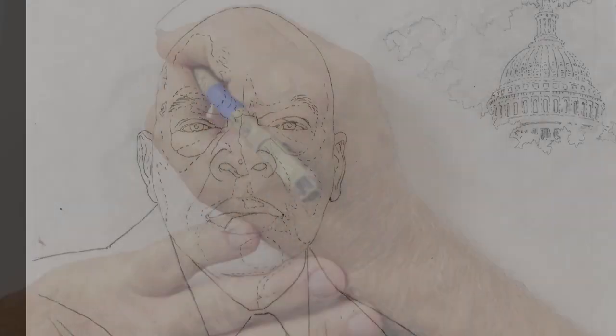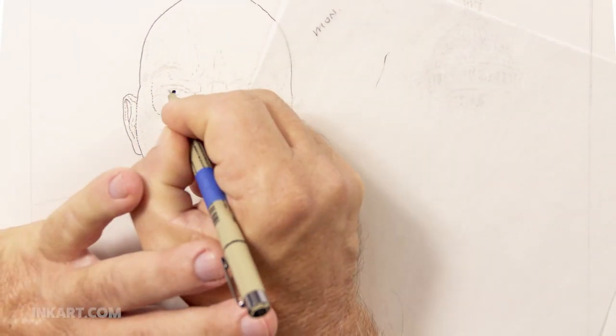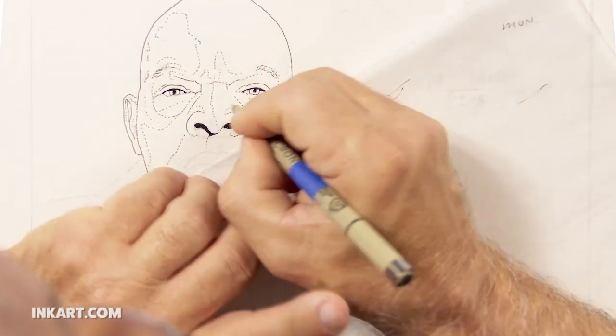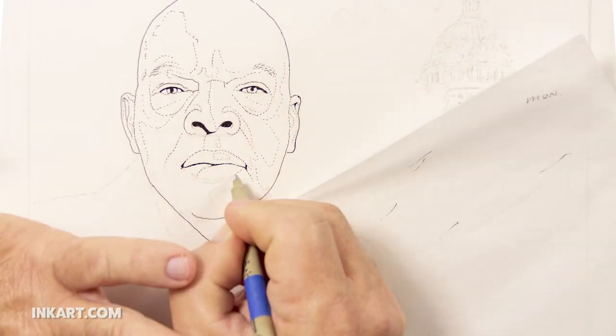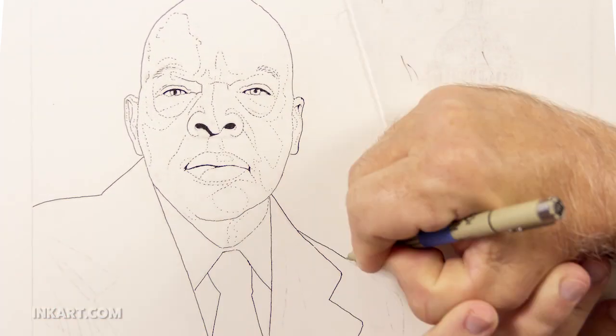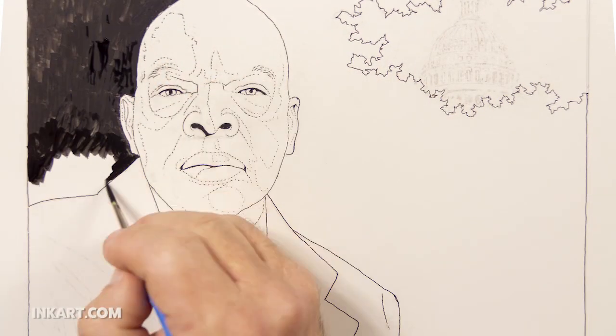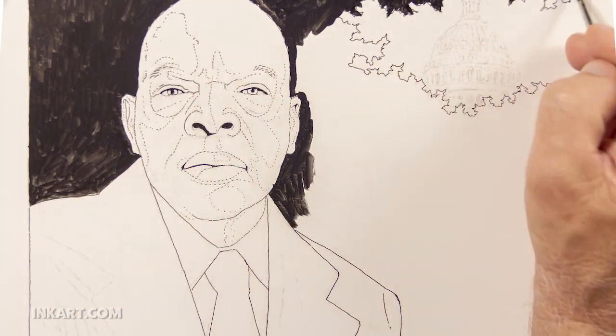After doing the detailed sketch, I traced it in outline and transferred it to a piece of 11 inch by 14 inch clayboard. Now I start the scratchboard by outlining in ink, using the transferred pencil as a guide.